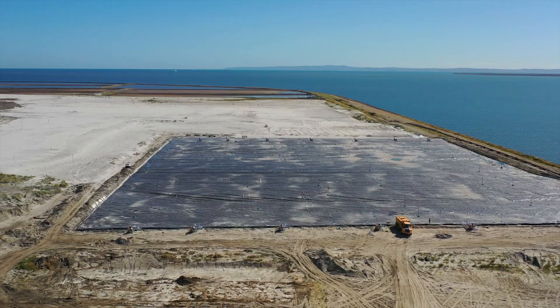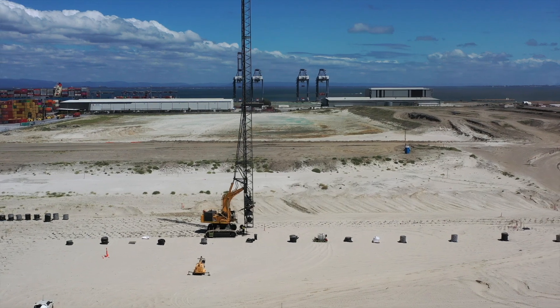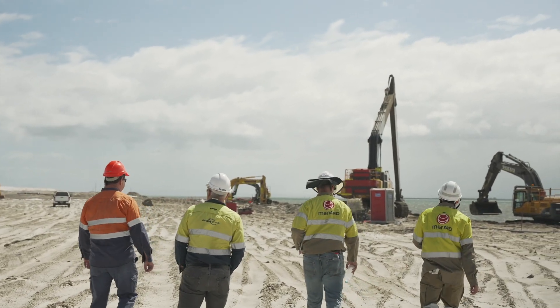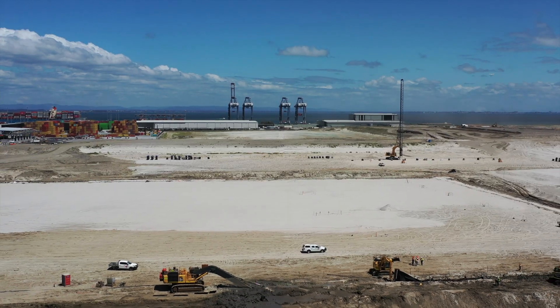Today we're here at the Port of Brisbane to take a look at one of Menard's unique ground improvement techniques: vacuum consolidation. This is one of Menard's many techniques that we utilize to innovate foundation solutions for the client. This is Menard's seventh project here at the Port of Brisbane and we are extremely happy to be back here.